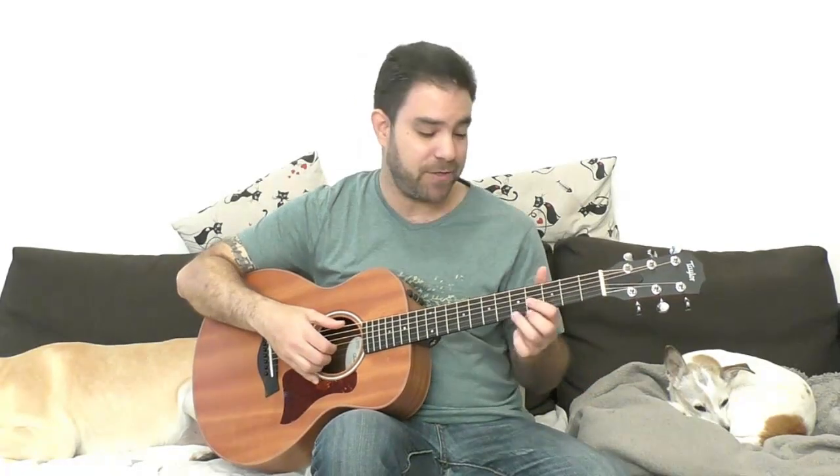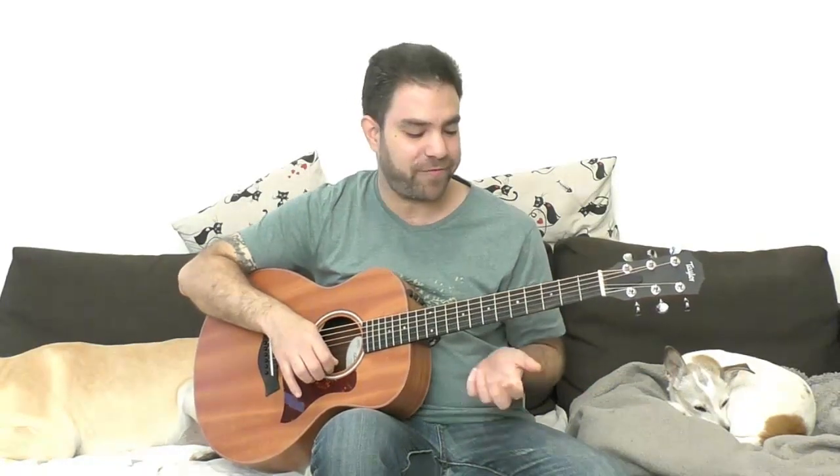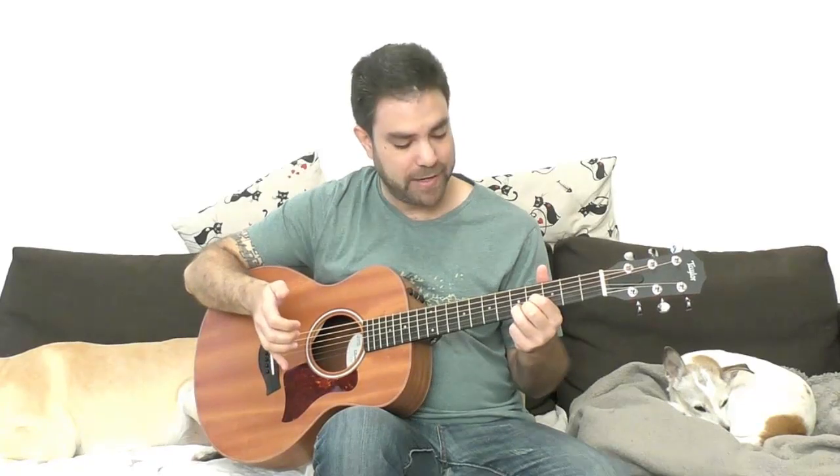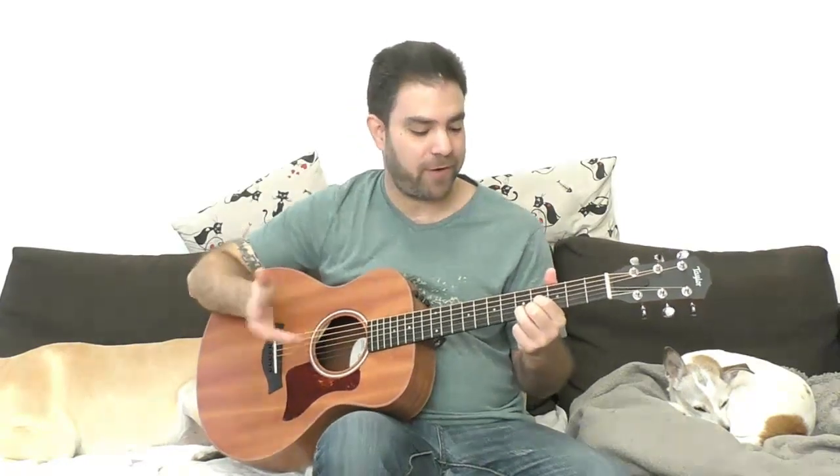Before we start, you'd like to know this E chord if you don't already. It's a D chord up two frets — D, D sharp, E. You play strings 1, 2, 3, and 6. On strings 1, 2, 3, you have 4, 5, 4. This is your E chord for this arrangement.